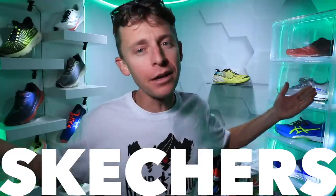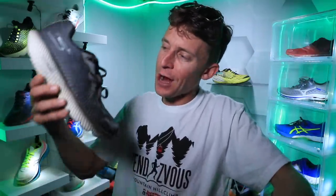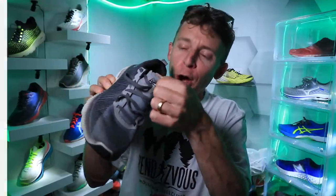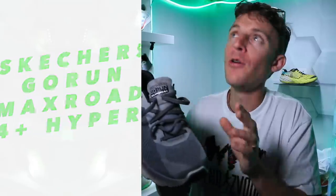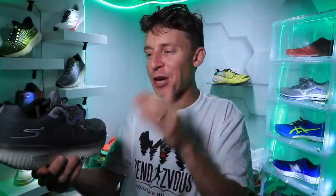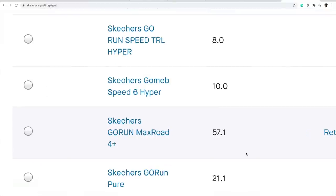Now it is time to reveal it. If Cezarek and Meb Keflezighi can run in Skechers, then it's good enough for me. Here we go — neutral road running shoe from Skechers. The Skechers Go Run Max Road 4 Plus Hyper. Oh my goodness, what a name. Skechers Go Run Max Road 4 Plus Hyper.